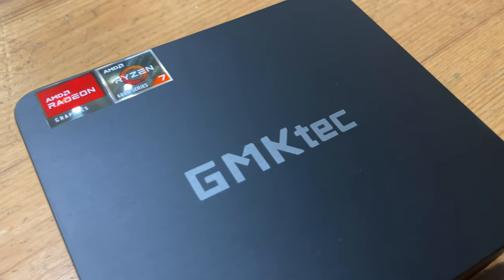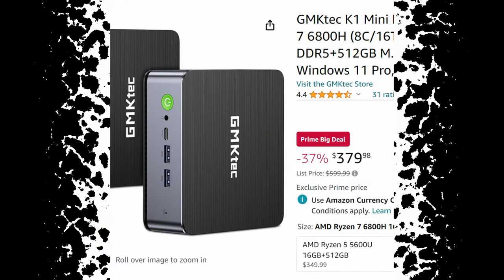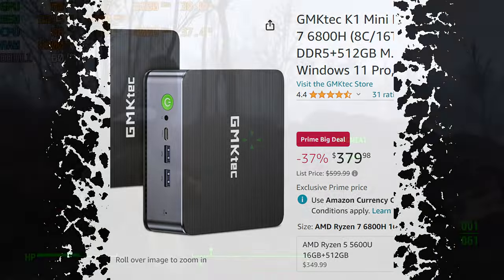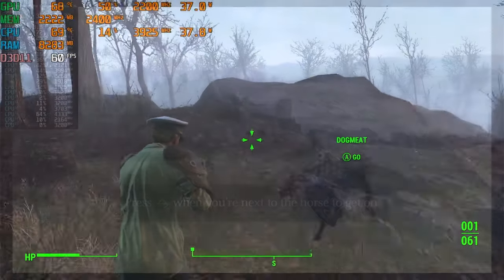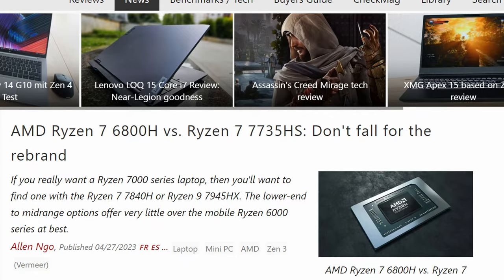Welcome back! In today's video, we're looking at the GMK Tech K1 Mini PC. As this chipset is slightly old, it can be picked up for an absolute bargain. It can play the latest PC games, and it doesn't compromise when it comes to emulation. Can this mini PC keep up with the competition? Let's find out.